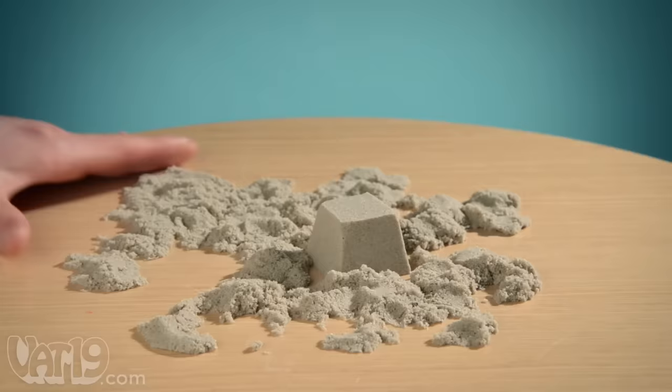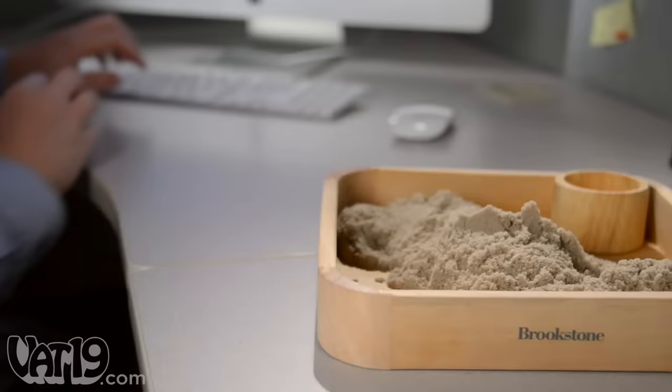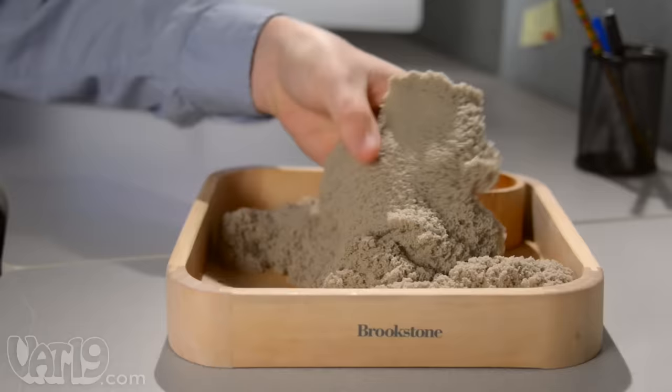Sonde is easy to clean up because it sticks to itself, not your hands, and it doesn't leave any residue behind. With so many fun uses, Sonde is a great gift for everyone. But don't be surprised if they get too attached.